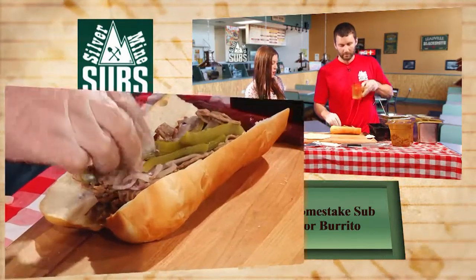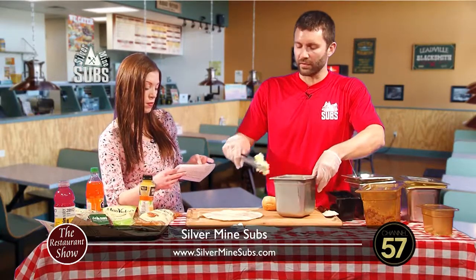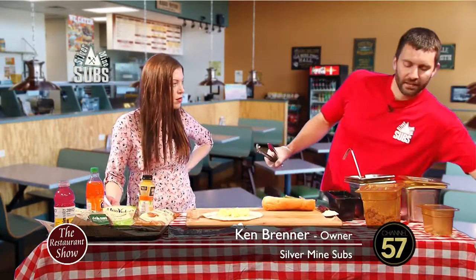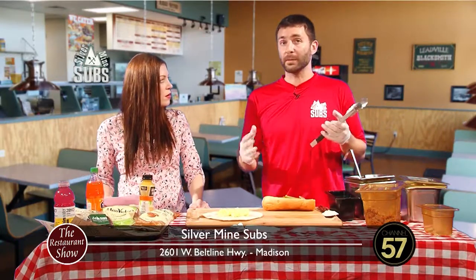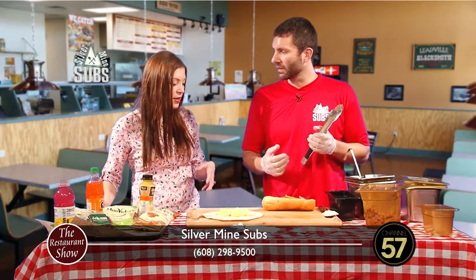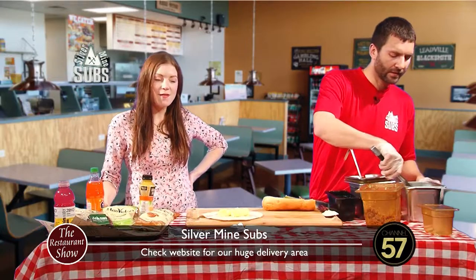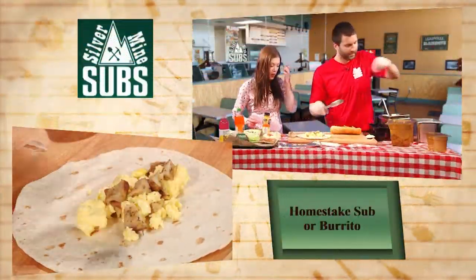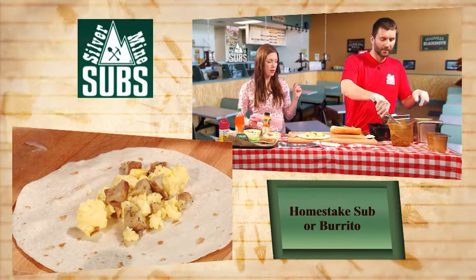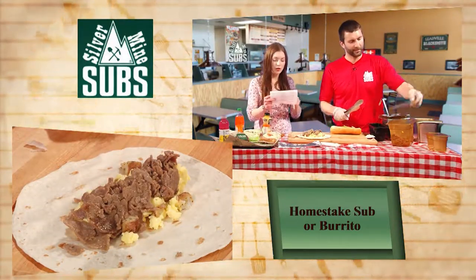You can really put whatever veggies you want on these sandwiches. All our sandwiches come with lettuce, tomato, and we have a whole variety of ingredients that are no charge. These are steamed veggies - we have a steam table with onions and mushrooms as well. Nice, healthy, steamed veggies. You don't want a warm sandwich with cold veggies all over it. For the breakfast home steak we've got eggs, rosemary potatoes, scrambled eggs, and then the steak again.